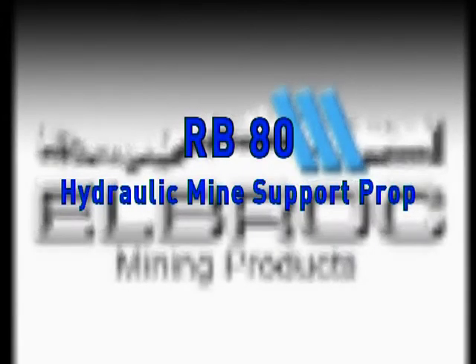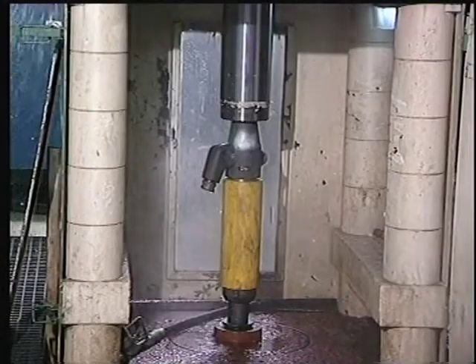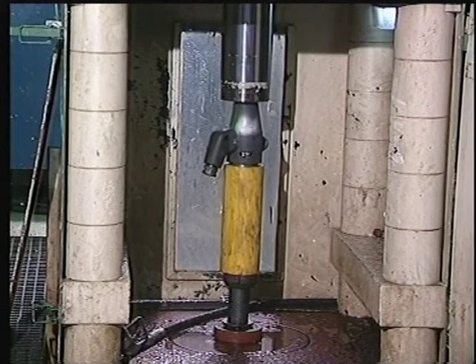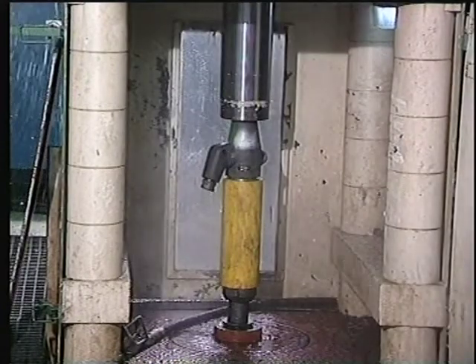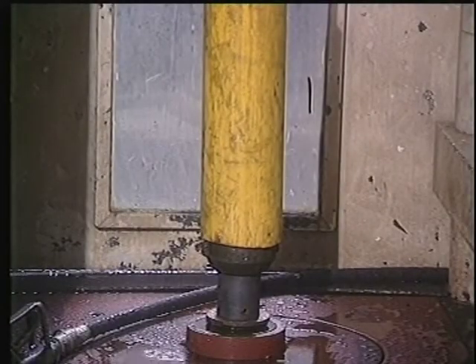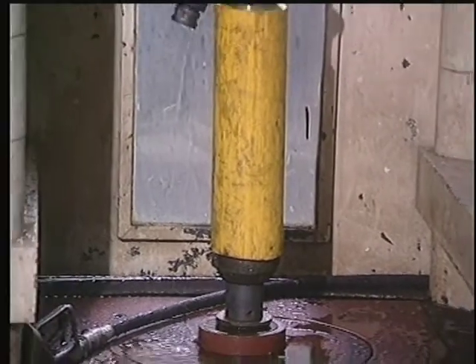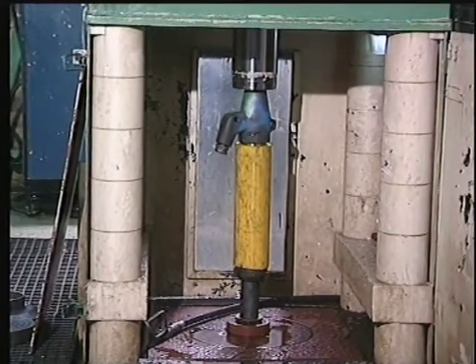RB18 Hydraulic Mine Support Prop. Research and development programs have resulted in various unique mine support products. The Elbrock Hydraulic Prop is accepted for its reliability, safety, and its yielding characteristics, exceeding the mining industry's benchmark of 3 meters per second.